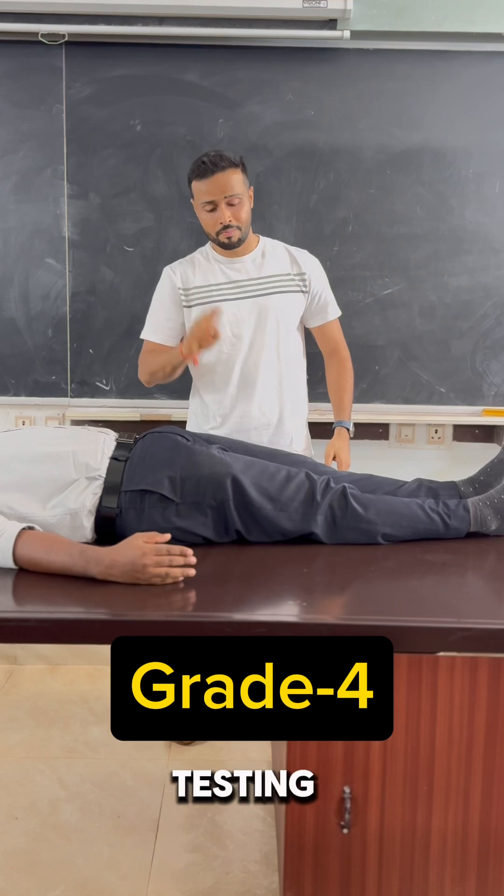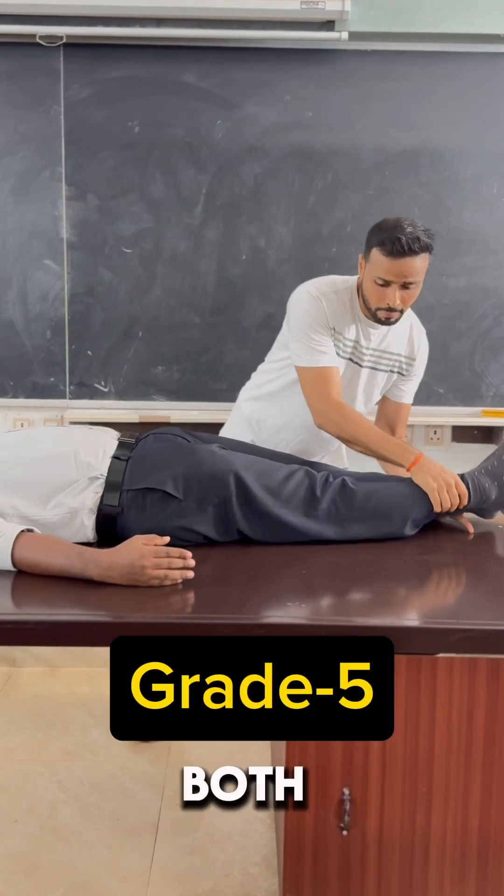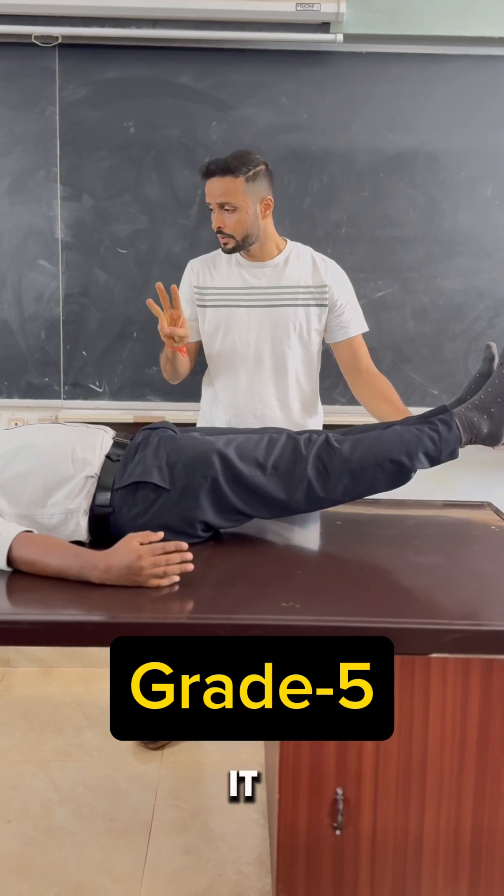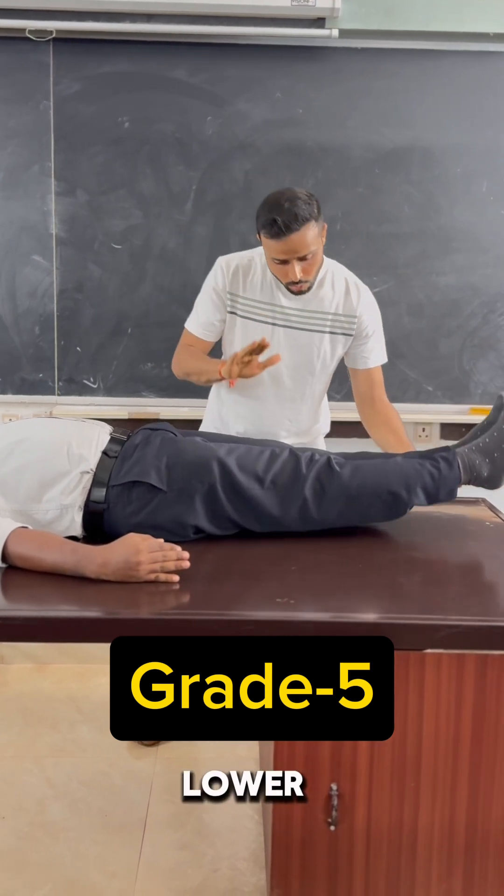For grade 5 testing, the therapist helps the subject to lift both lower limbs at an angle of 10 to 15 degrees. The subject has to hold it for 3 to 6 seconds and then slowly lower both the limbs.